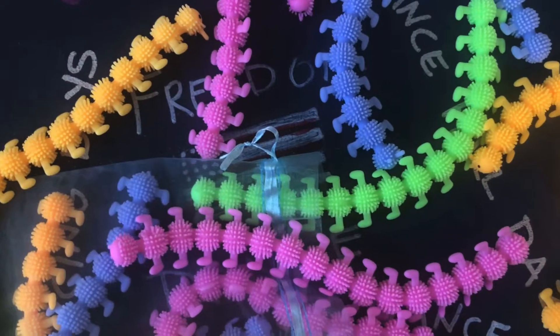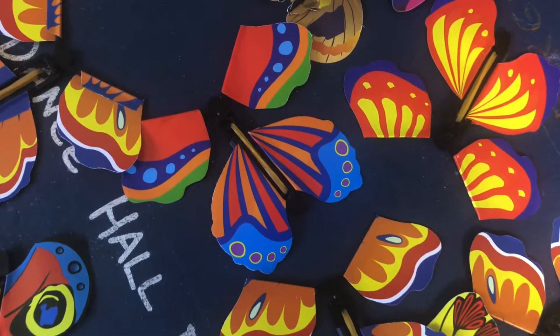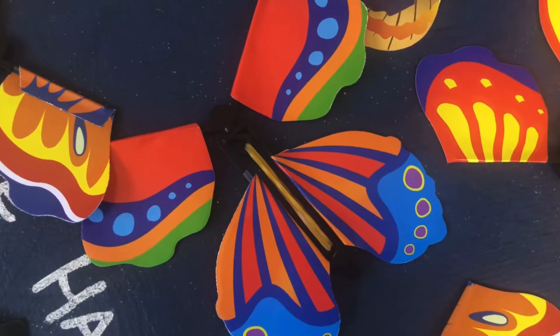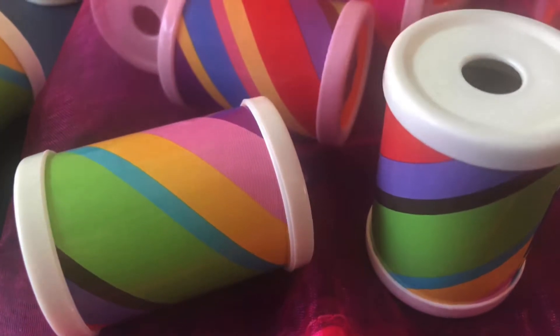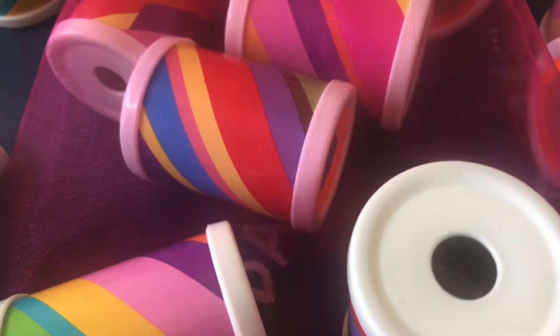Today I have a different kind of video for you. I am going to be unboxing the Move and Bloom box, which was created by Maria Hanley. You may recognize her from the popular dance teacher blog Maria's Movers. I am so excited to dive in to the Move and Bloom box and share it with all of you.